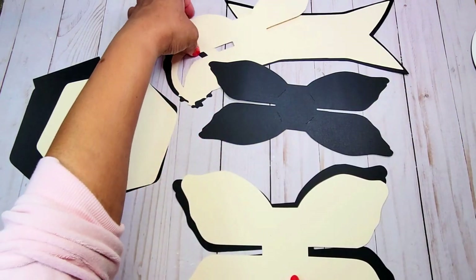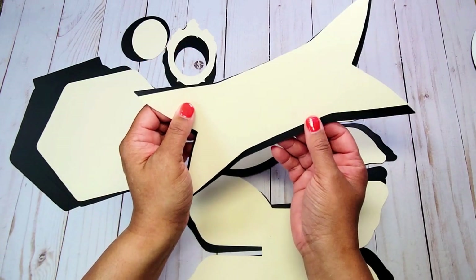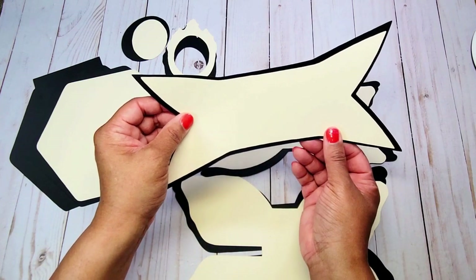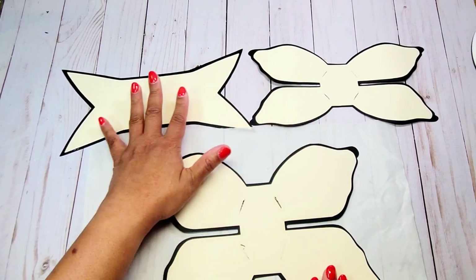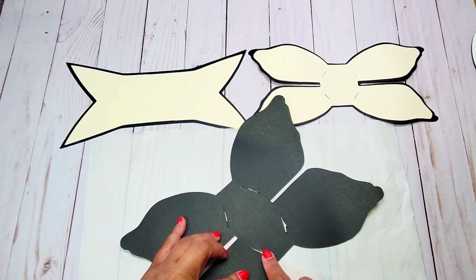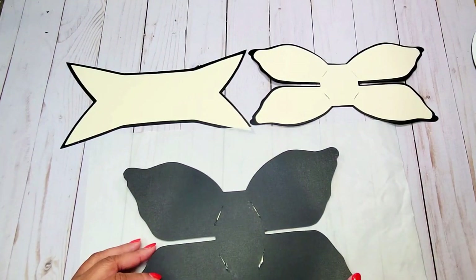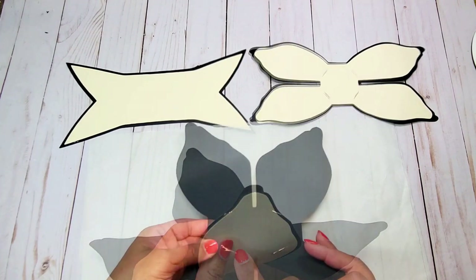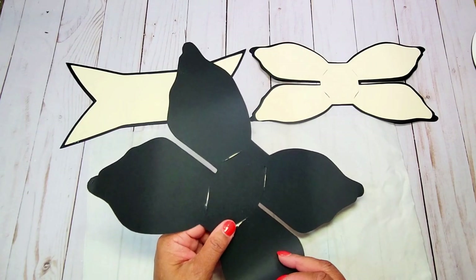Now go ahead and glue the ivory piece onto the larger bow — do the same for the smaller bow, and glue on the decorative layer for the back piece as well, making sure each piece is centered. Now I have the decorative layers glued onto the mats for the large bow, small bow, and tail. Make sure the slits on the back go through to the decorative paper. The first thing we're going to do is turn over the large bow — on the back you'll see these little pieces with a little bump. Those pieces are going to be inserted into the slots.